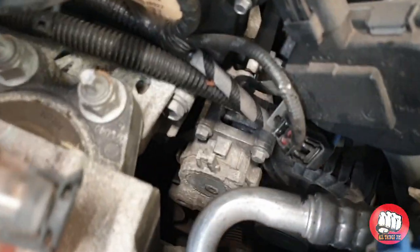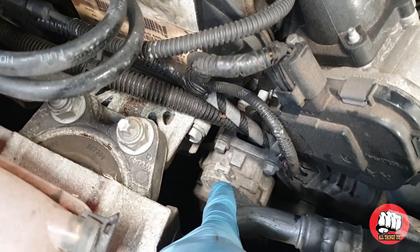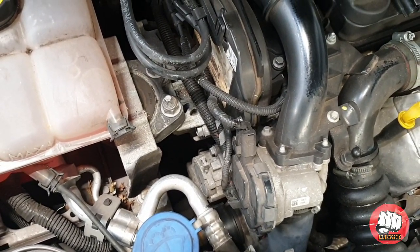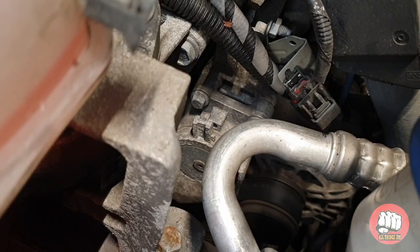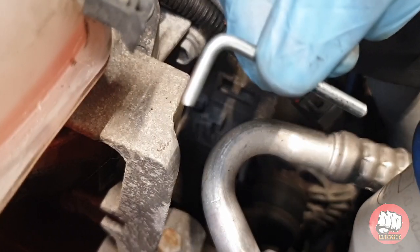Here is the alternator tensioner right here. This tensioner is spring-loaded; we need to slacken it off to get the belt off. I'm going to use a 15 millimeter spanner to do that, and a little pin to lock it off. If you don't have a pin, you can always use a drill bit.